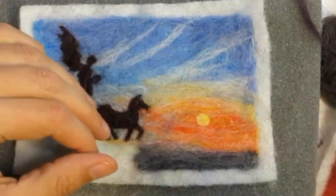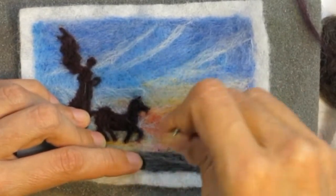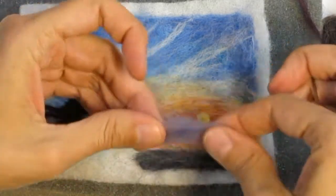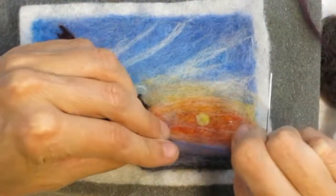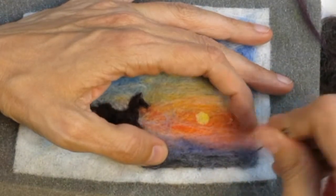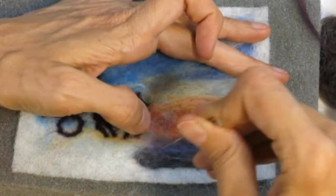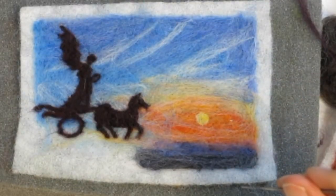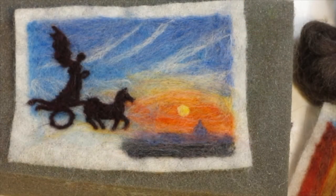I actually do own a needle felting machine, which is great for needle felting large images on clothing, but when you're doing something so delicate as this it's really best to do it by hand. I think this would be a fun project for students who are a little older — fourth grade and up — working on a larger surface and definitely using something to cover those fingers. I could see students really working on a beautiful landscape using this method.